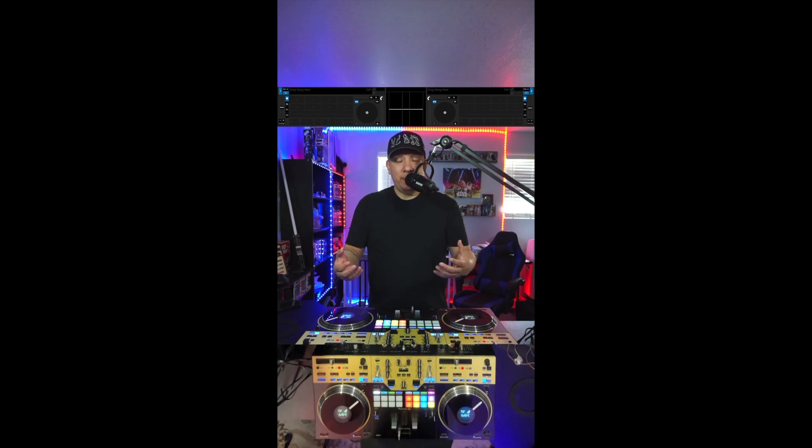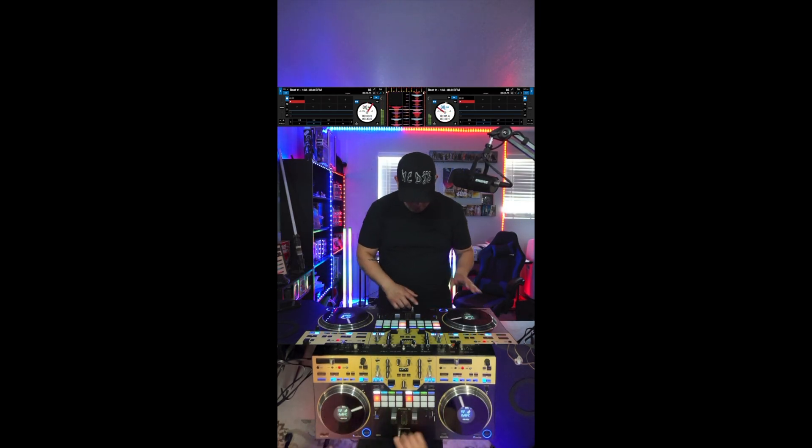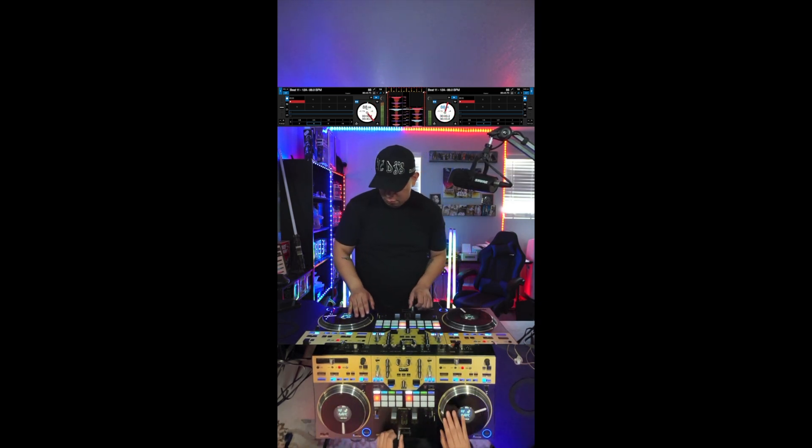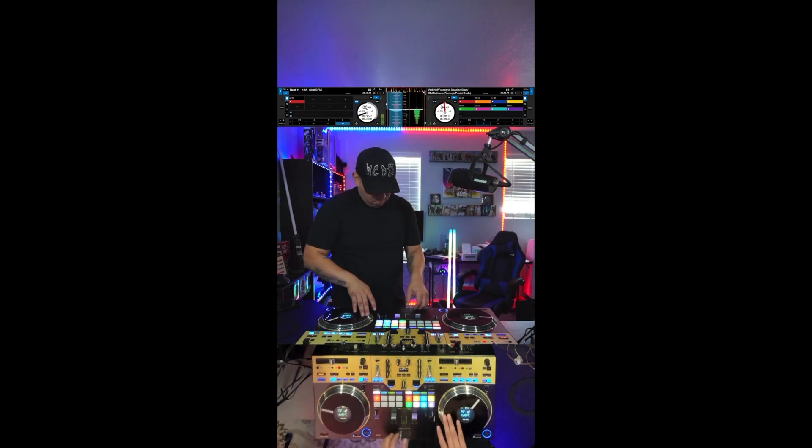Just kind of checking them out. I am going to do some beat juggling and some scratching — I'm not the best at it, but I kind of want to show how well it works for me. I hope this helps you guys as far as how these plastic rings work.